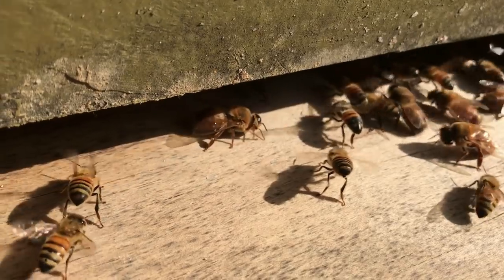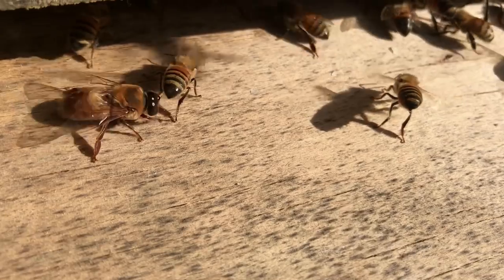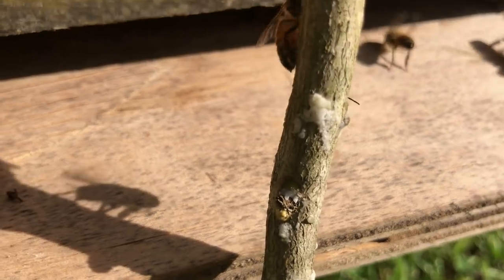We've got some more beehives to check. We're going to put honey supers on some. We're going to take you all along for the garden too. But I just wanted you all to see us try to catch this one. It seems like they're always in an inopportune place. Let's keep that happening.